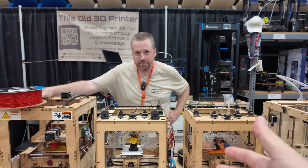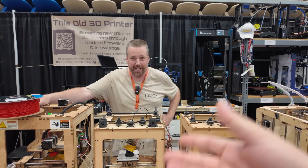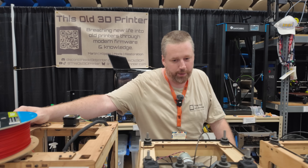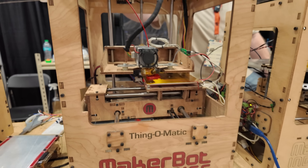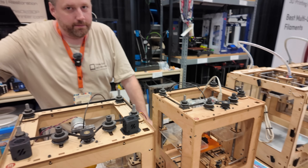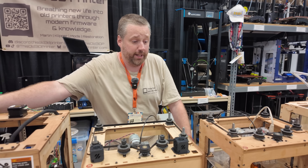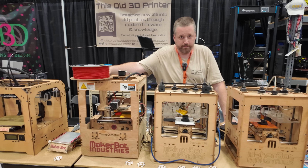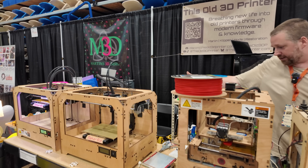You've sourced all these relatively recently — you just started collecting older printers. The Thing-O-Matic was probably a few weeks ago, these within the last couple of months. It is surprising how far we've come in about 15 years. So those are the MakerBots — the Cupcakes and Thing-O-Matic. What do we got over here? A Replicator. This came out in 2012, and this one's bone stock.